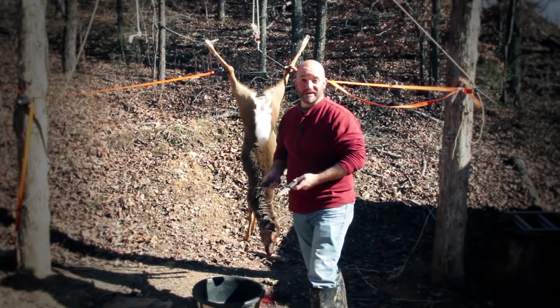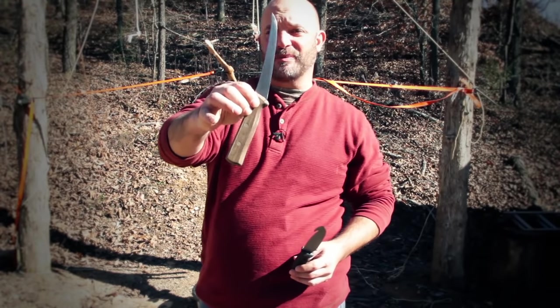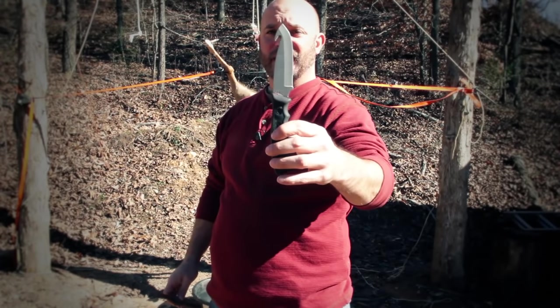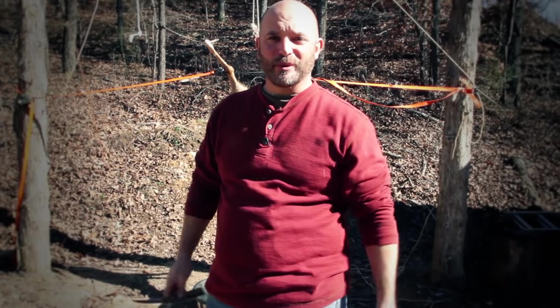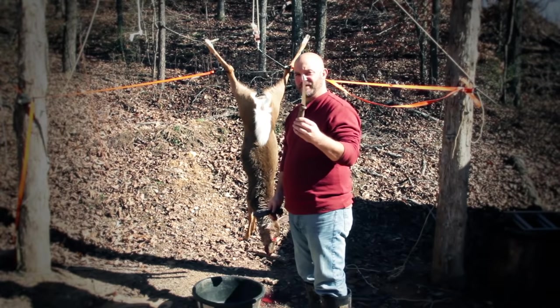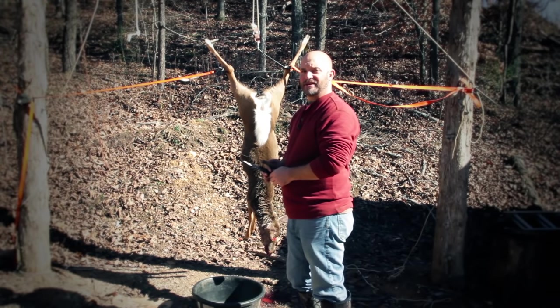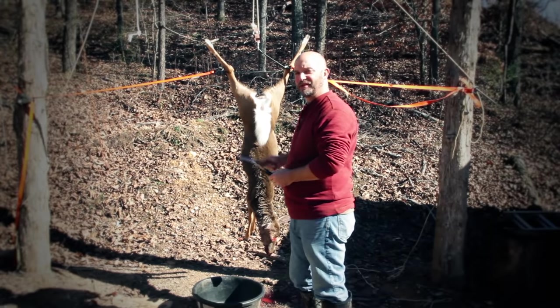I like to use two different knives. This is my knife that I use to process — a fillet knife and also a gut hook knife. Everybody has their own little way but this is how I like to do it. The first thing I'm going to do is use the fillet knife and we're going to cut around the anus so that releases it from the other side.